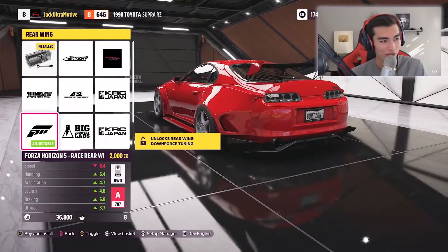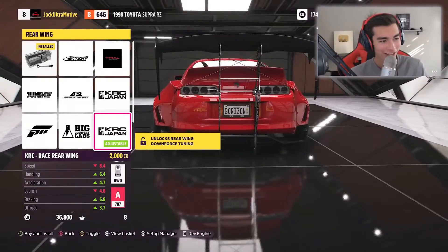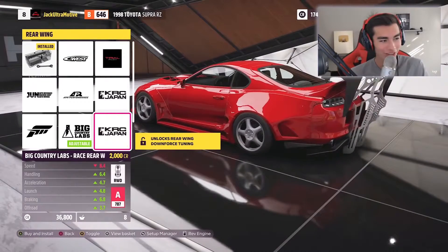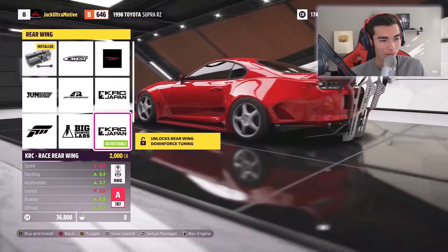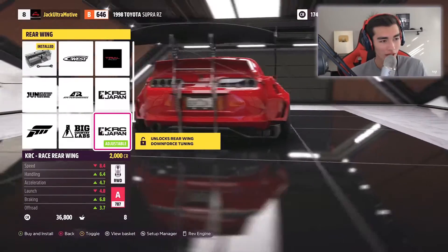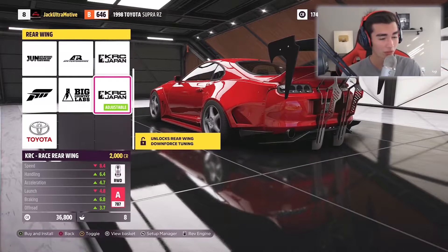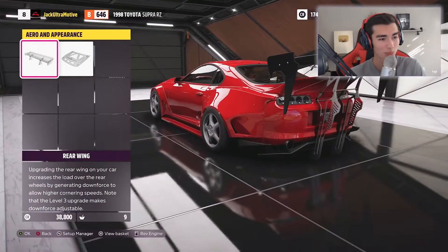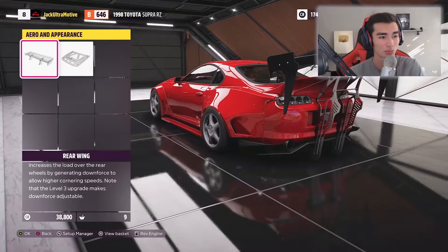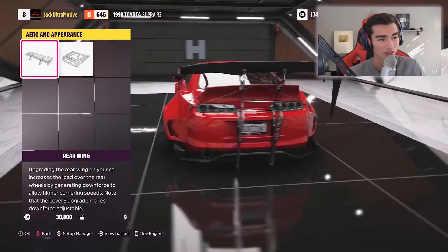Big Country Labs — that's something I never expected to see in this game, that's a very full drift look. And then there's an even bigger one — I never thought you could get bigger than Big Country Labs, but yeah, wow. We've got options. I'm going to rock the maximum load wing just because if I'm building a wild Supra, I'm building it to the max.